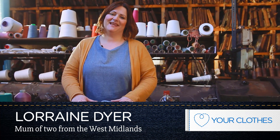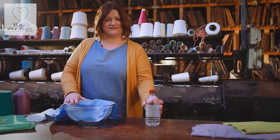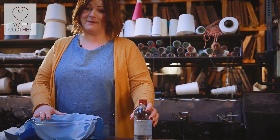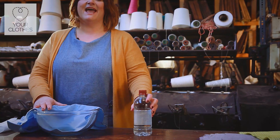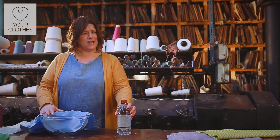Hi, my name's Lorraine, mother of two boys and I live in the West Midlands. Today I'm going to show you how to remove blood from clothing with just using my trusty friend white vinegar. I have two wonderful boys and accidents do happen — they frequently get nosebleeds, and my partner also plays rugby so he does sometimes come home with blood-stained clothes.